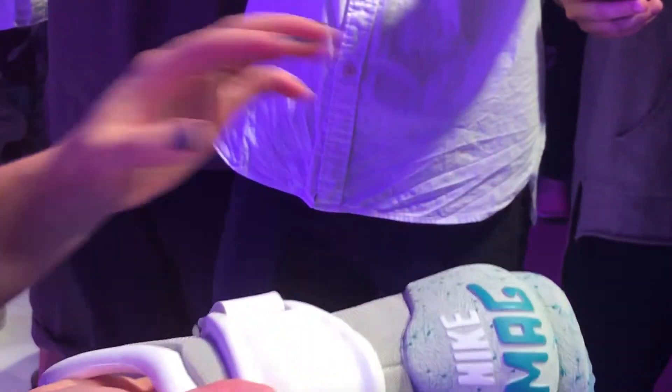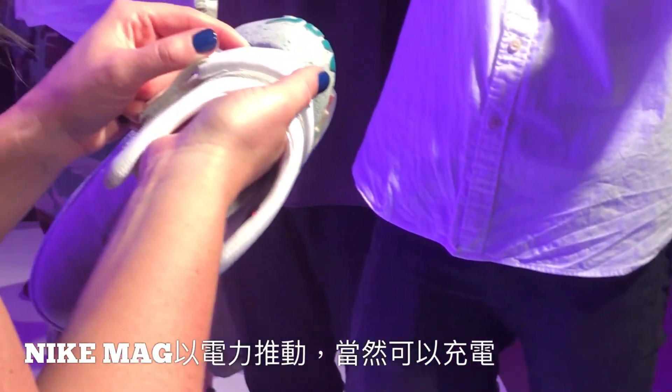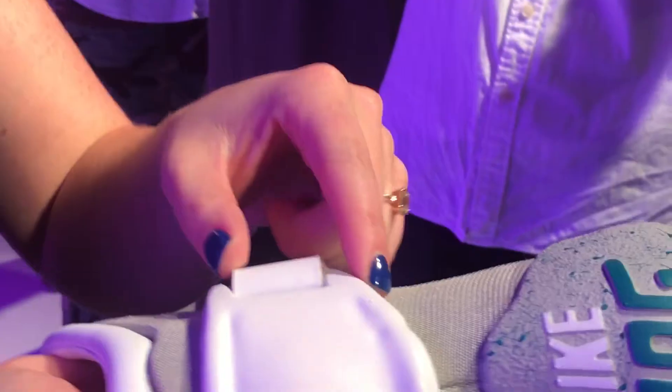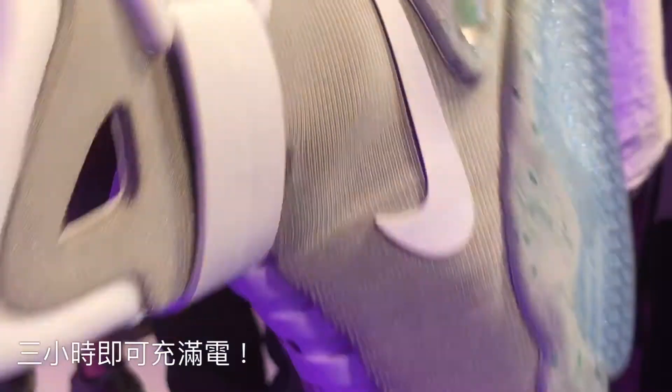There's also a recharge jack — the shoe's rechargeable, so there's a little jack right there that you can see. That's how you charge the shoe: you plug it into each shoe, each shoe has one, plug it into the wall, and it takes about three hours to recharge the shoe fully.